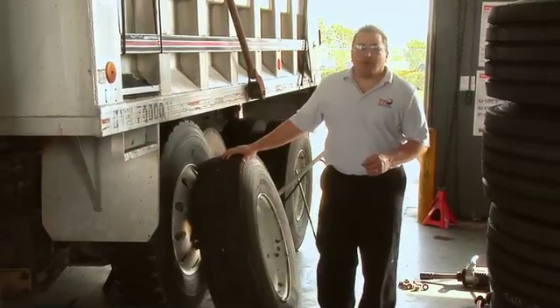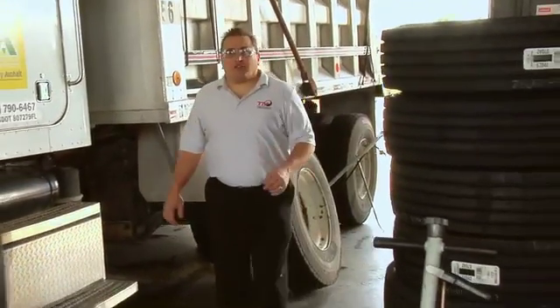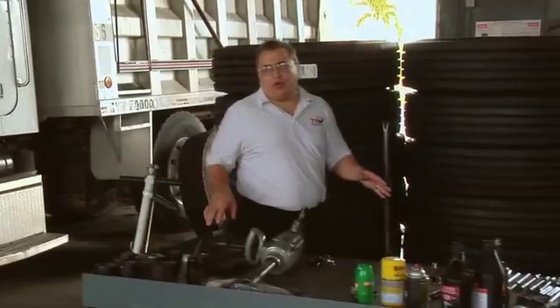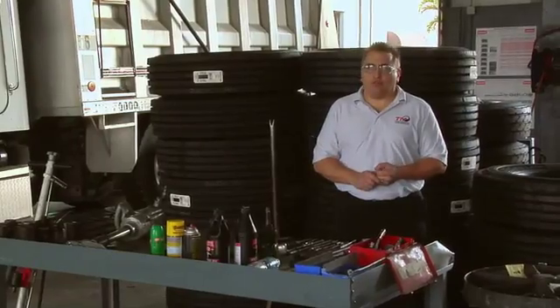Some of the questions you should ask yourself are: how are the tires, wheels, and tire wheel assemblies positioned in the work areas? Are jacks and jack stands properly located on the floor in clearly marked areas? Are tools put away when not in use? And finally, are aisles and walkways free and clear of any tools, boxes, or other hazards that may cause someone to trip and fall?